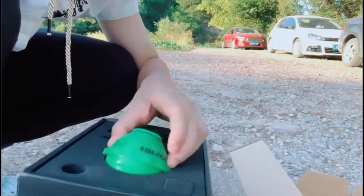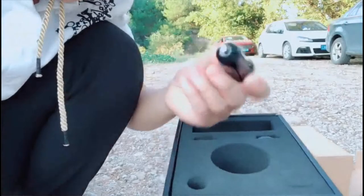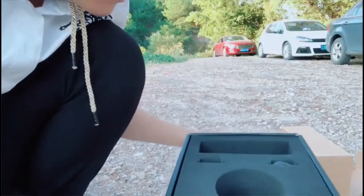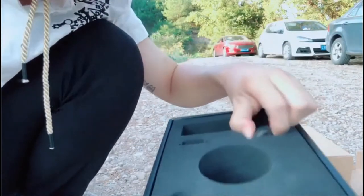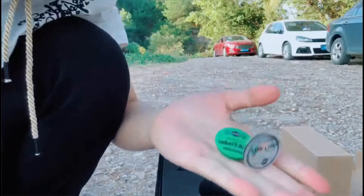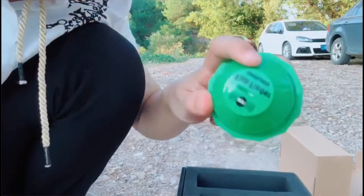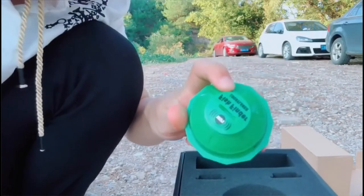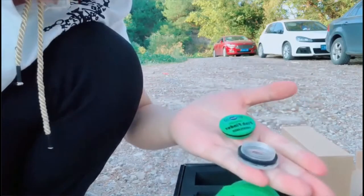And this is the fish finder. This is the car charger. And here, there are two caps. If this cap is broken, you can replace the broken one with a new one.